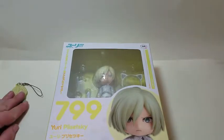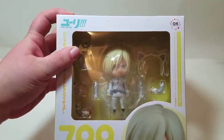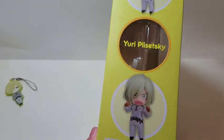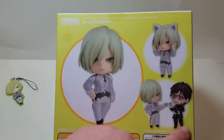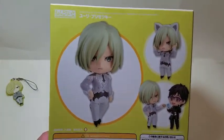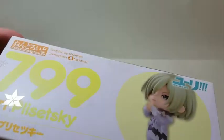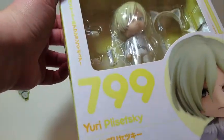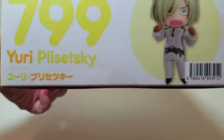Now on to what you guys are really here for — the Nendoroid. This Nendoroid comes in his skating outfit. Here's the size of the box, and the back of the box shows him interacting with Yuri. There's the other side of the box, and the top — you might not be able to tell, but there is a very subtle snowflake pattern on there. And there's the bottom.